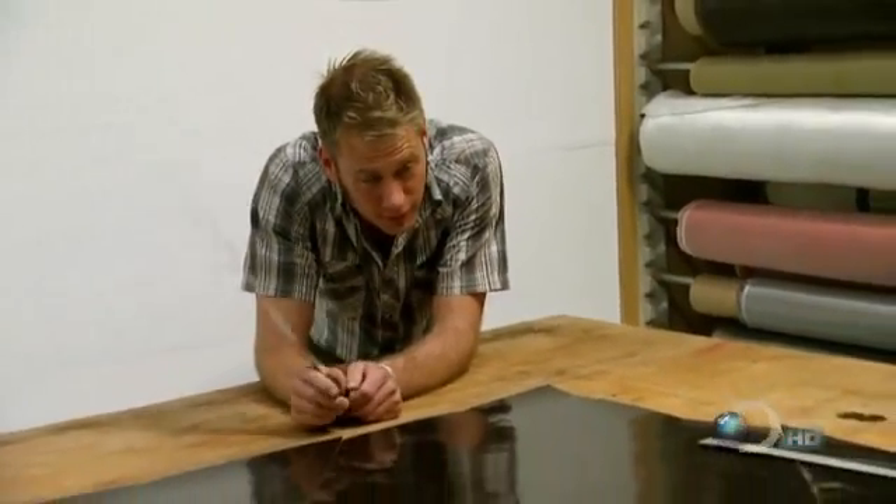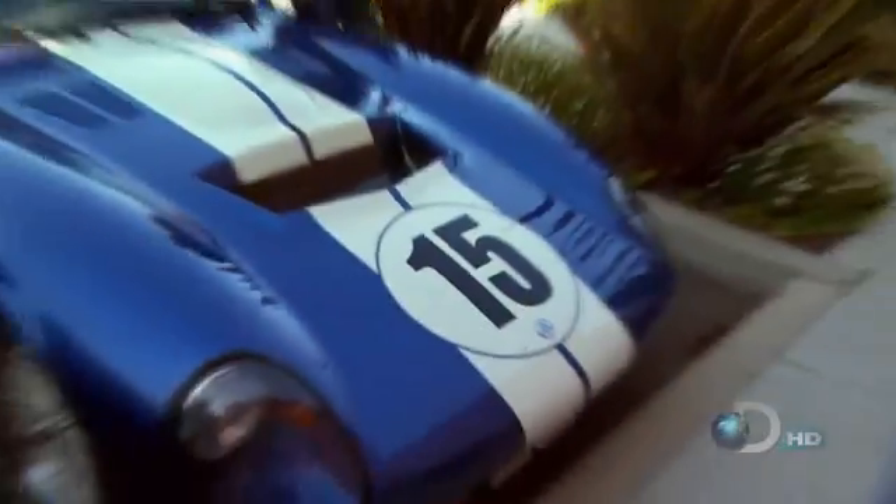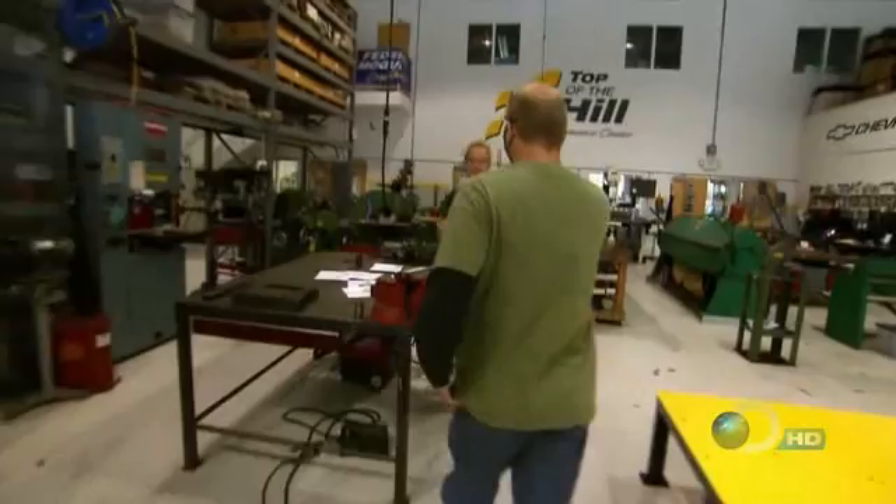It looks like Mike will be spending more time at the doctor's office than he'd like. A couple of days ago, Terry took his layout for the chassis to spec design. Now Terry takes the completed CAD files over to Top of the Hill to meet with chassis wizard and owner Craig Hill.